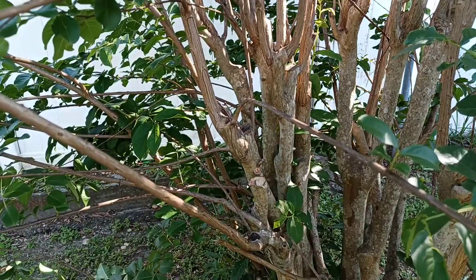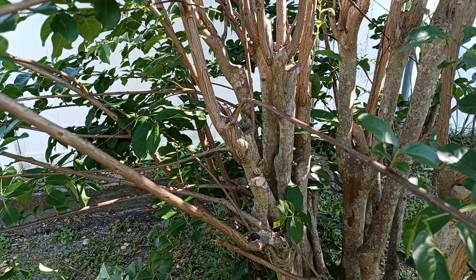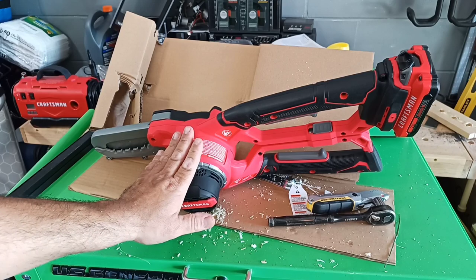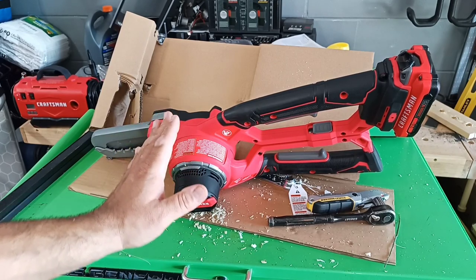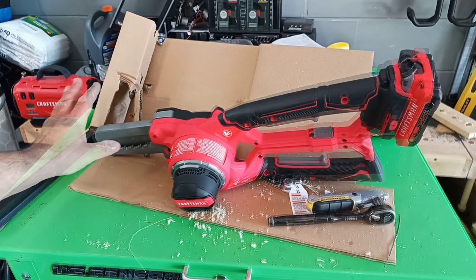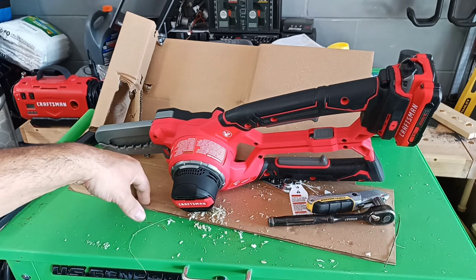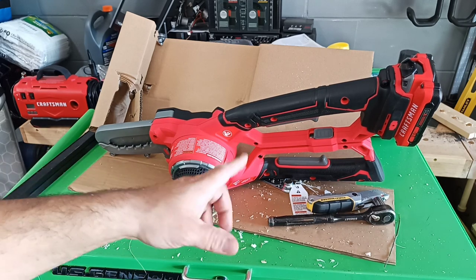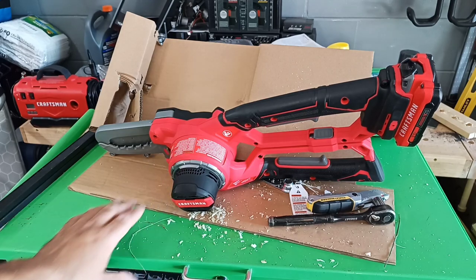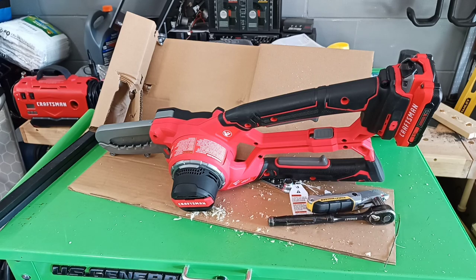Works well. I like these saws, I really do. I hear a lot of good things about the Worx ones, but I prefer these. These types of saws are great for small jobs — jobs that you don't want to just use a regular chainsaw for. A lot less chance of damaging something or getting hurt. I really recommend these alligator-type saws — Black & Decker, Craftsman, whatever. Thanks for watching — like, subscribe, and all that jazz.